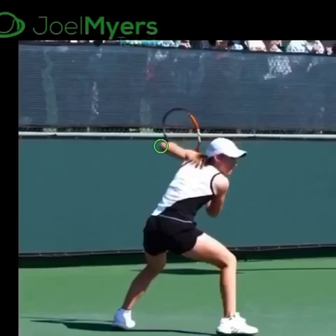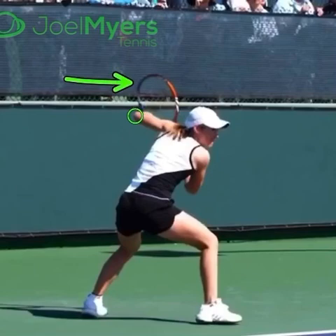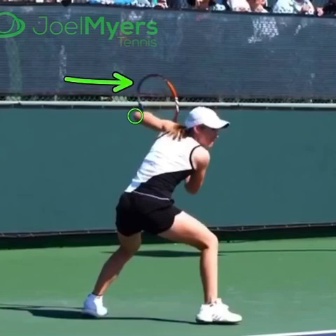The second part is that off elbow of hers — and I've talked about this in other videos — that off elbow is very high, and that allows her to get the racket head up and then also to facilitate the racket drop, which is coming next.